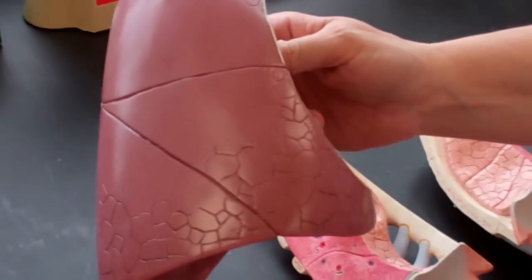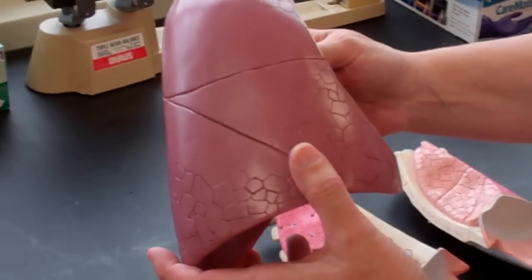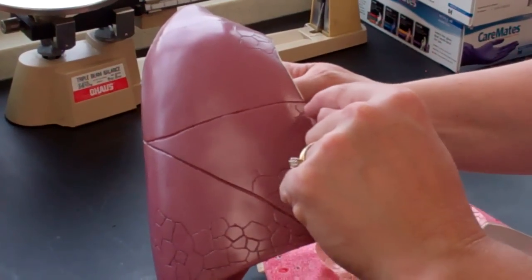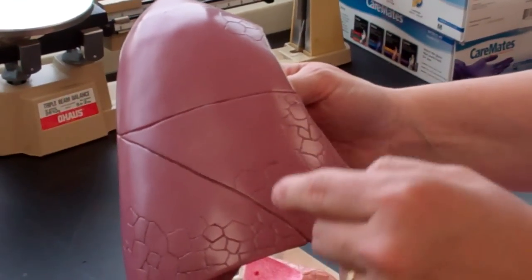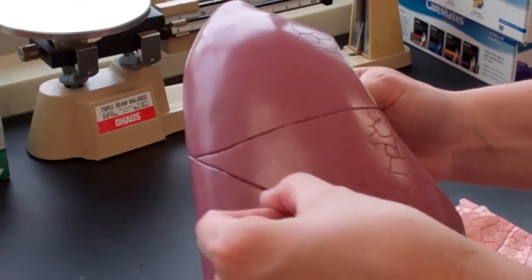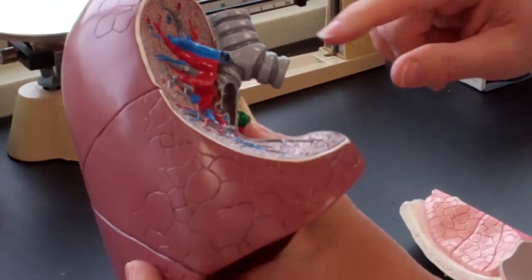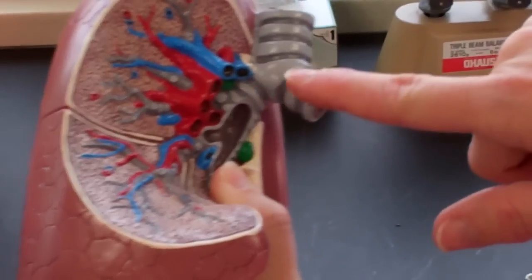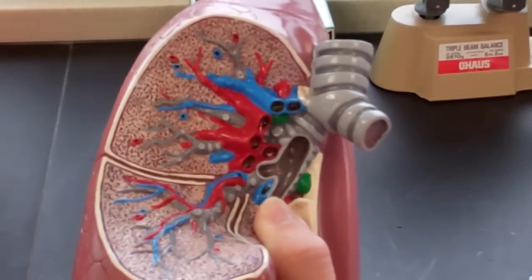This is a nice right lung — it's got a shiny outer coat, which is the visceral pleura. It has a good horizontal fissure between the superior and the middle lobes, and then it has a nice oblique fissure between the middle and the inferior lobe. It does have primary bronchi and the trachea. Beyond that I probably wouldn't ask anything else on this model.